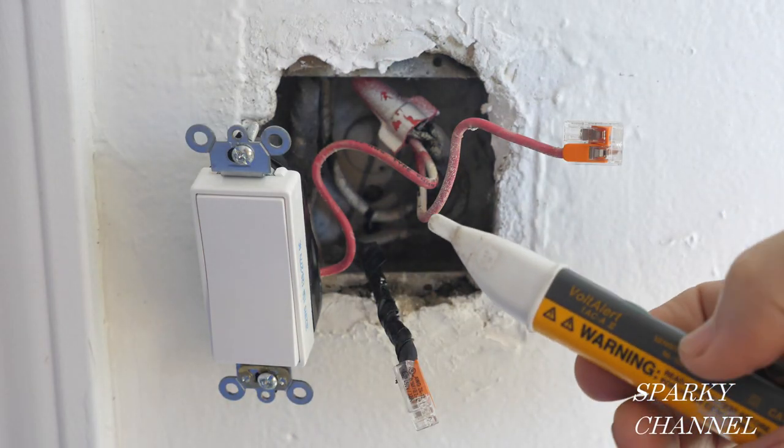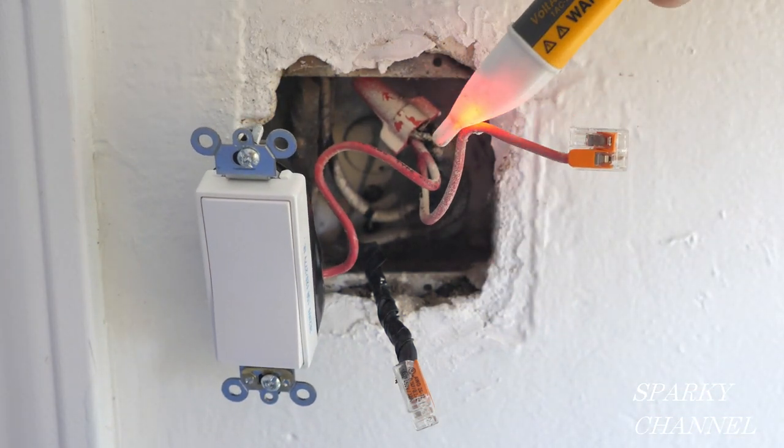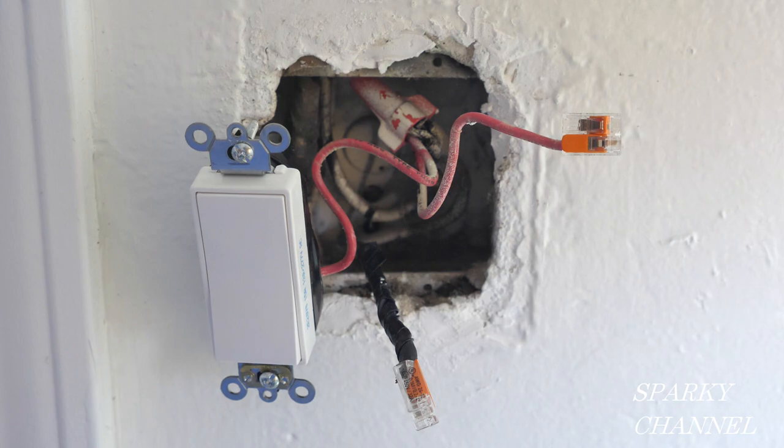This is my Fluke 1AC voltage sensor and it's sensing voltage right now. The red wire going to this porch switch is hot.